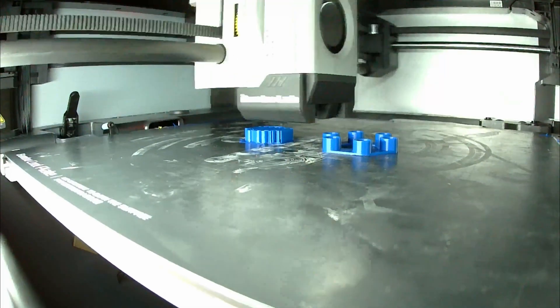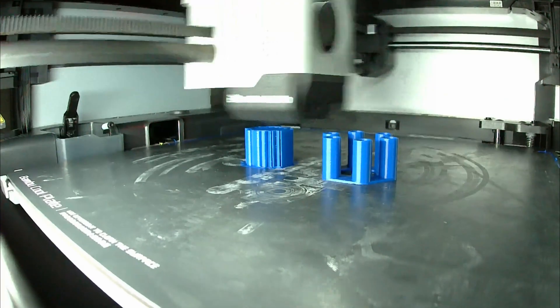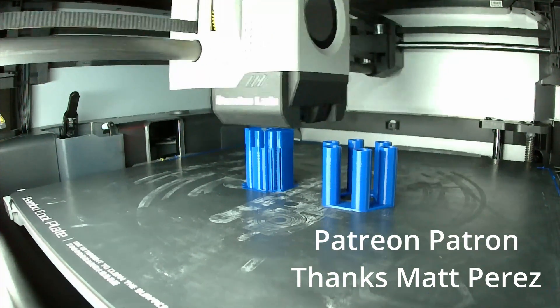Lynette might be useful for your robot projects. You can access the files and part lists for Lynette on my Patreon. Thank you to my first patron, Matt Perez — your support means a lot to me.